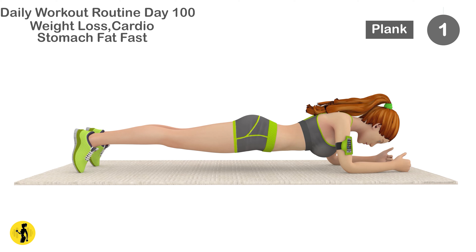And yes, don't forget to subscribe to our channel and press the bell icon to receive more workout videos.